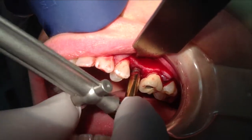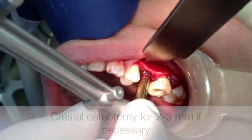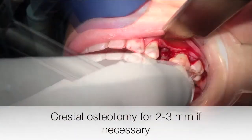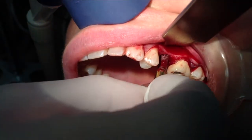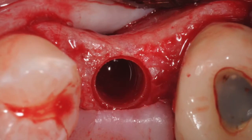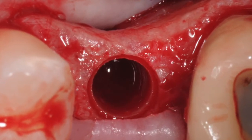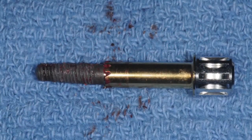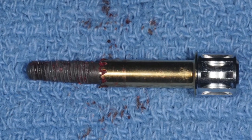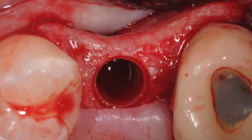If the implant doesn't rotate with this torque, then a minimal osteotomy can be done for about two or three millimeters at the crestal aspect. Then the implant can be reverse torqued again, and this generally successfully reverses the implant. Here is the implant still attached to the removal device, which is then separated. The advantage of this technique is that the bone is preserved quite well.